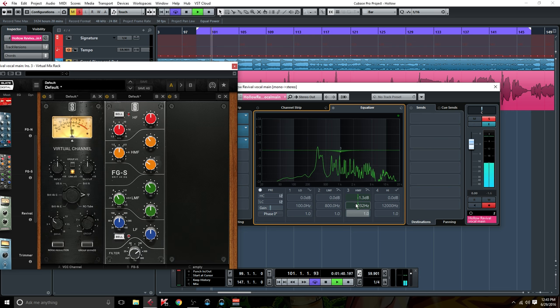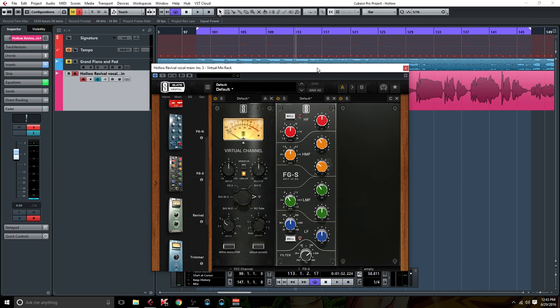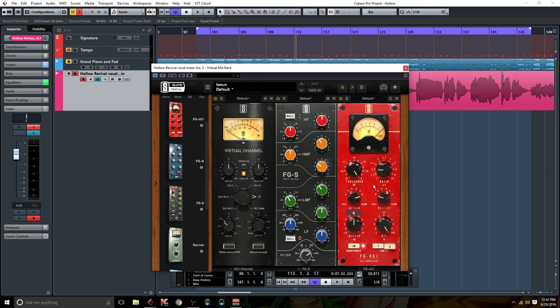I like to start with subtractive EQ because when I add compression, I don't like that stuff being compressed. I'd rather have a good sound going into the compressor and then boost things I like after. So I'm going to use this compressor here — 3 to 1 ratio, slow attack, fast release. That's almost always how I set up a compressor for a vocal. On this one you have two circuits; I'm going to use circuit two because it's a little smoother. I'm aiming for 3 to 6dB of gain reduction, then I'll use the makeup gain to even it out. Let's go to the loud part and aim for 3 to 6dB.